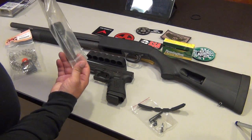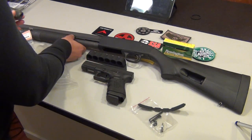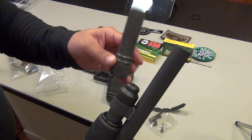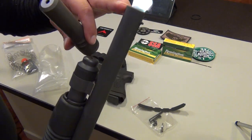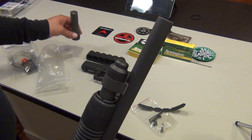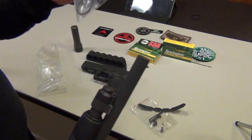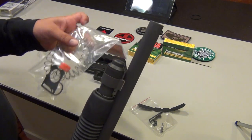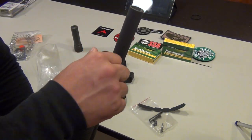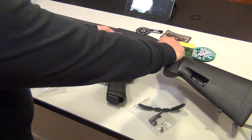This magazine tube extension closely resembles the stock tube. Once installed, it should be flush with the barrel and the finish is about the same as the stock Mossberg. It's a pretty easy install — just take the cap off, pull out the spring. It comes with a longer spring to accommodate the extended magazine tube, plus a high-visibility follower. Literally just unscrew the cap, swap the spring, put on the extension, and it's done.